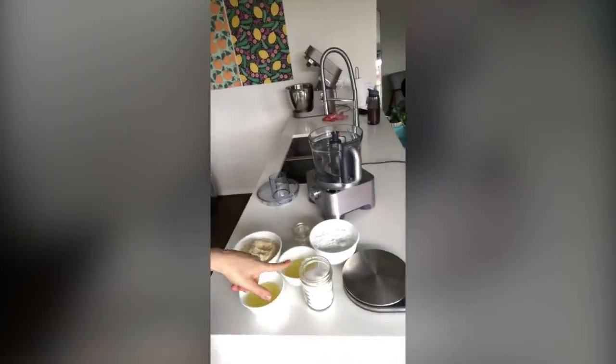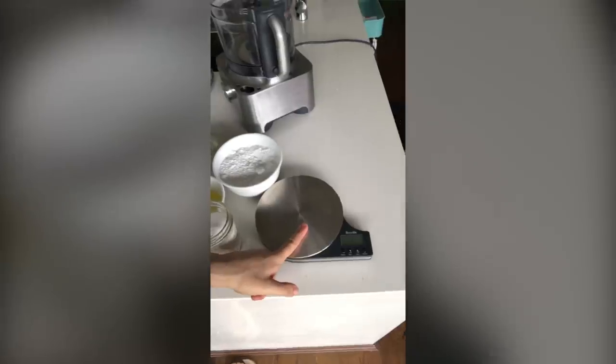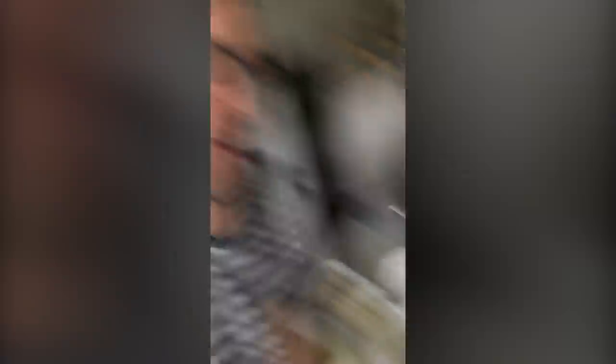The very first thing you need to get right is measuring all of your ingredients. There are two things to remember when you measure macaron ingredients: first, use a pair of digital kitchen scales; and second, be super-duper accurate. If the recipe says a certain amount, with macarons it has to be perfect, otherwise you end up with all sorts of disasters.